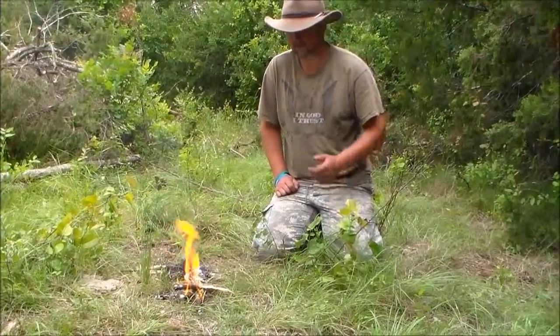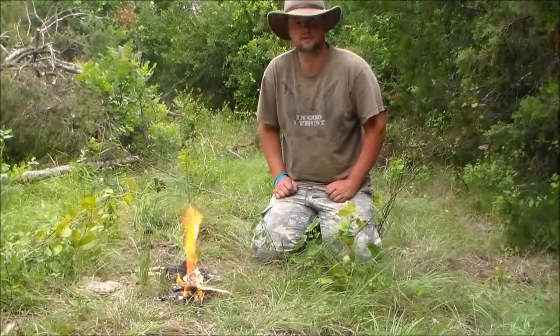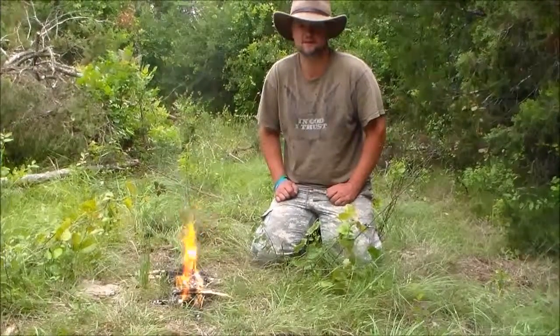So hopefully this helps you guys out. Remember this is a Zip fire block — I believe they have them at Walmart. So check them out, see if they work for you. Thanks for watching, God bless.